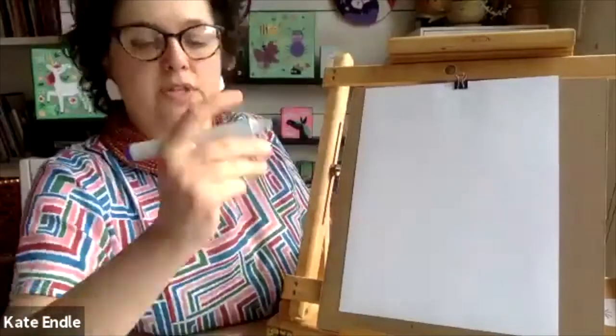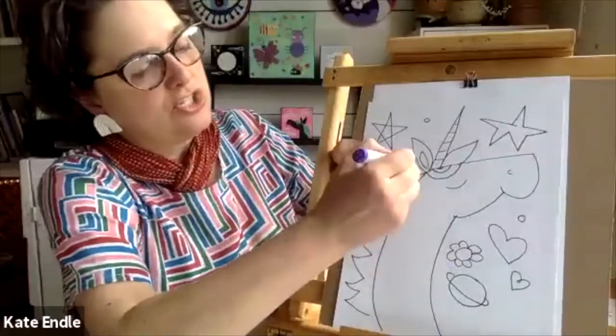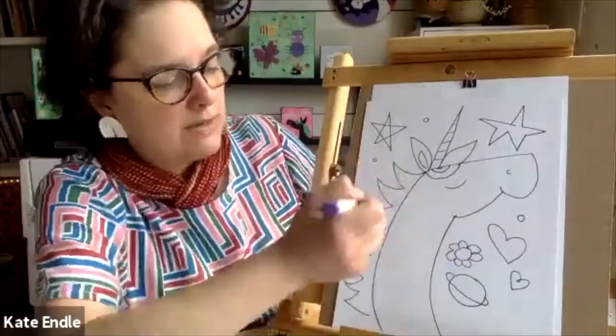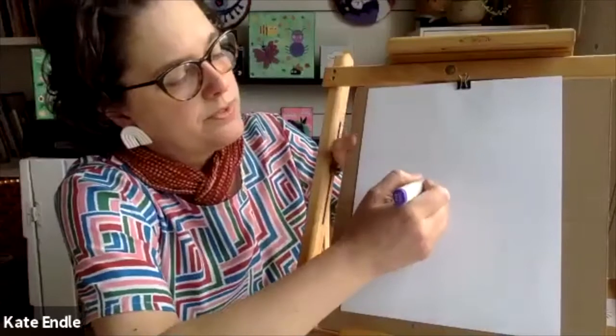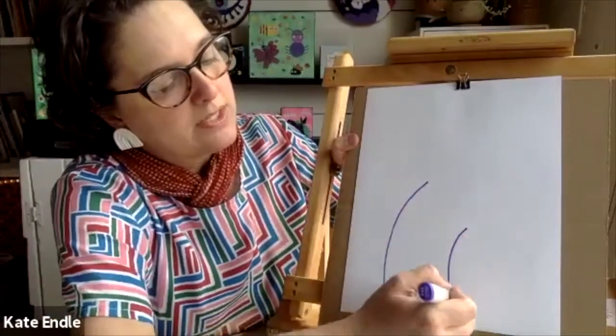Let's get started with a profile! I'm gonna use a purple marker today — me too, purple crayon! So we're gonna start off with two lines — we're gonna start with the neck. When you look at the neck, it's just two sweeping arcs, almost like you're drawing part of a rainbow. That's gonna be the unicorn neck, one big one and one that's a little bit shorter.